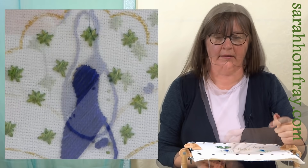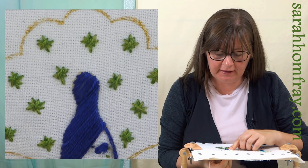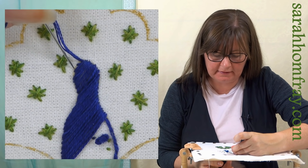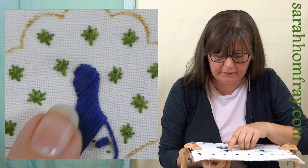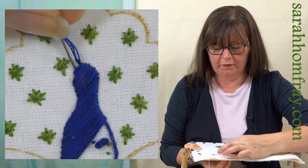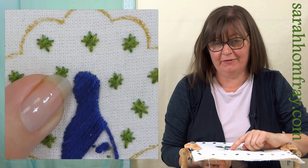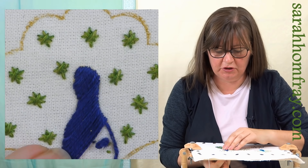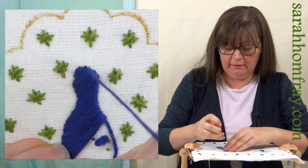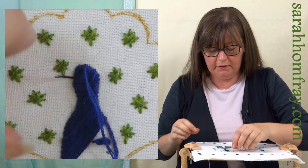I'm just going to carry on all the way up keeping nice and tight, tucking that in. I've just got to the top - don't panic when you get to the top, you just have to keep that satin stitch going but the stitches will now be very short. I'm still going up tight against this side of the split stitch. You can see I've got a little bit of a gap on that side - that's fine, we can just put another stitch in over the top. Just work out where that needs to be, and go over the top to put another stitch in.